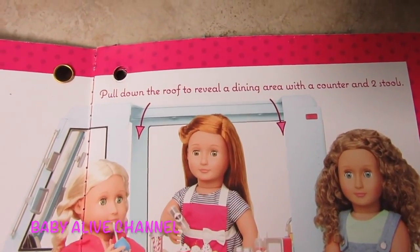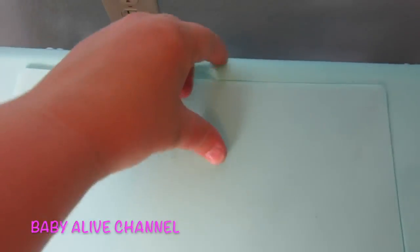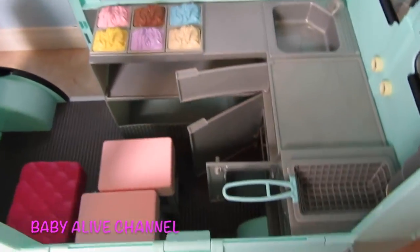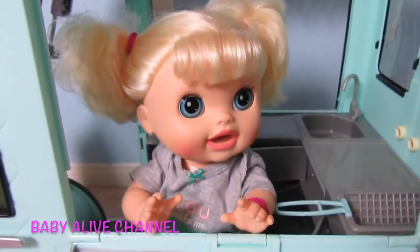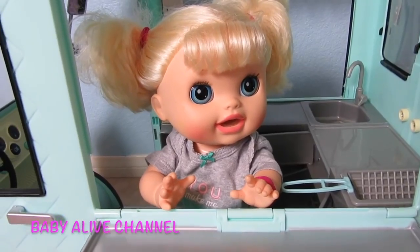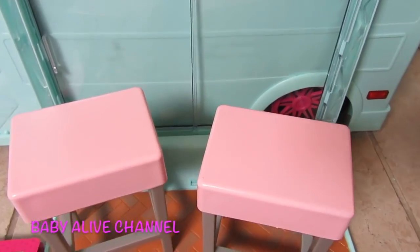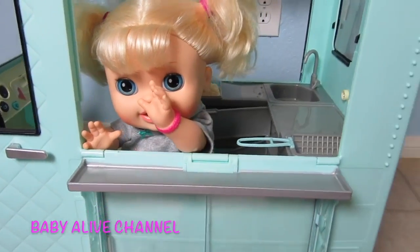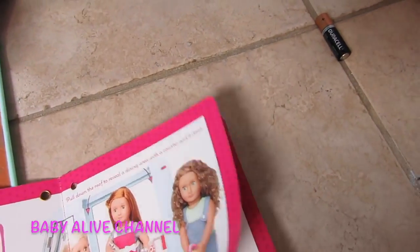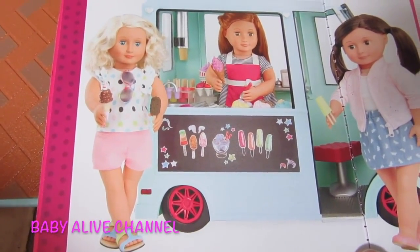The book says: pull down the roof to reveal the dining area with a counter and two stools. Here's the roof — you open it up. So we can have a baby right here. How can I help you? Do you want some ice cream or pretzels or donuts? And then there's two stools — we could put other babies right here. Hi Sophie! Do you want some ice cream? The next page shows they colored on the chalkboard that's on the other side of the truck.